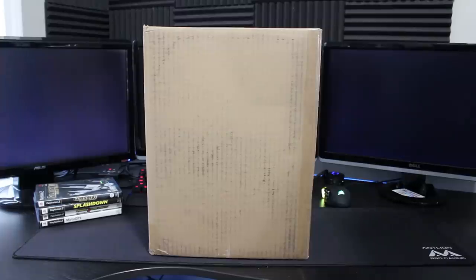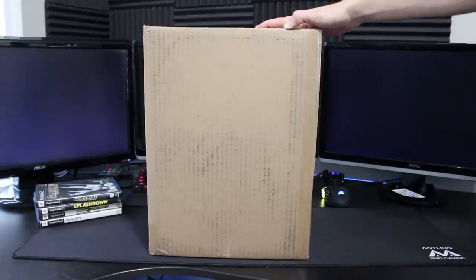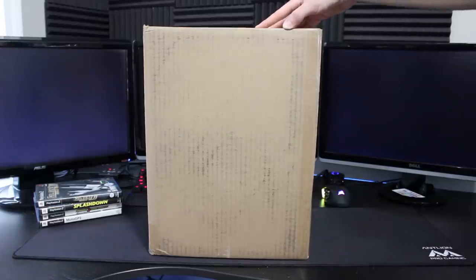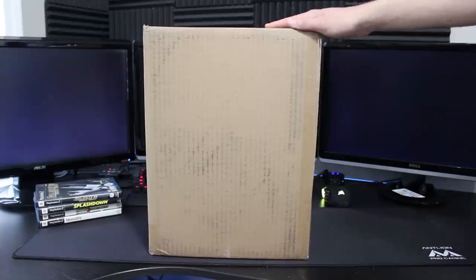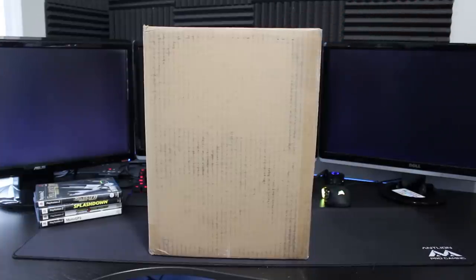Hey, what is going on, everyone? It's me, Mr. Mario, and today we're going to be unboxing, trying out, and reviewing the JFJ Easy Pro Universal CD, DVD, Blu-ray repair machine — otherwise known as a disc buffer, otherwise known as a disc resurfacer, whatever you want to call it. I normally refer to these as buffers, so that's what I'll say.